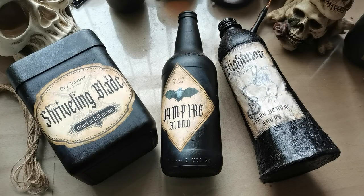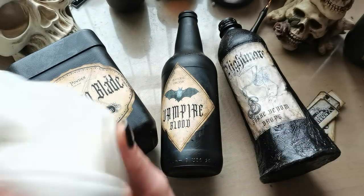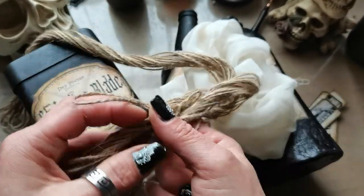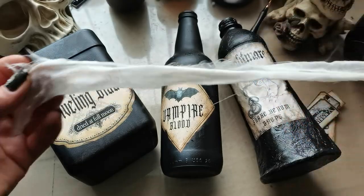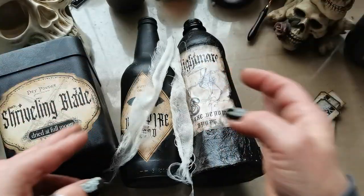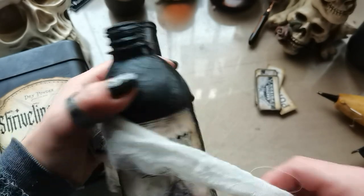For finishing touches, prepare some decorations — if you have Halloween stamps, stamp some images and prepare small chipboard pieces, cheesecloth, and some thread. I'm using this natural-style jute thread. Rip a long strip of cheesecloth. It's also good to have a hot glue gun ready. I have my hot glue gun ready.